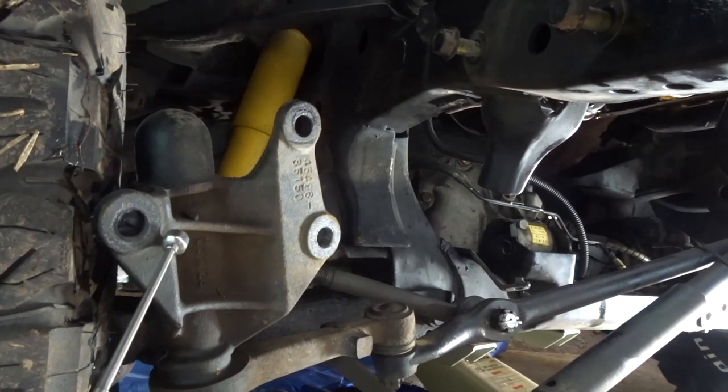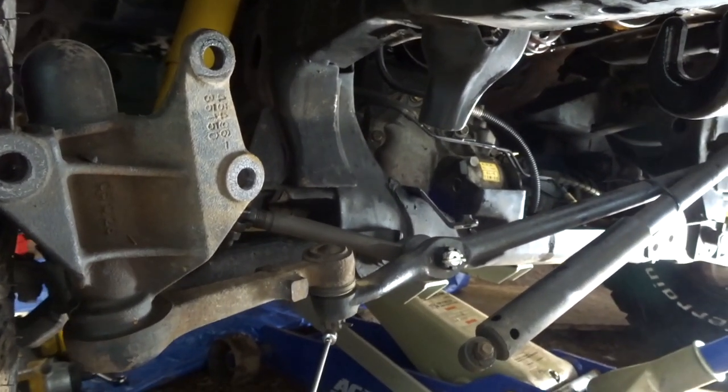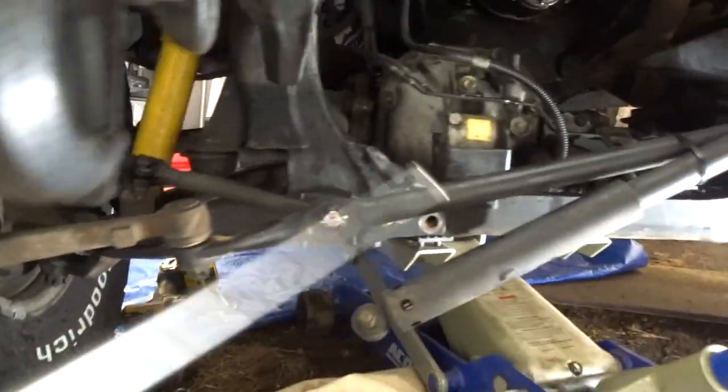Go ahead and unbolt your idler arm — not the pitman arm. Don't unbolt it at the cotter pin. Just remove these three bolts that are mounted onto your frame. I believe they are 17 mil. Go ahead and drop the whole steering system down.